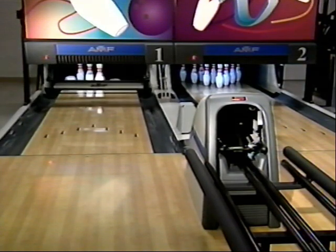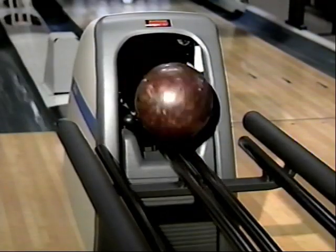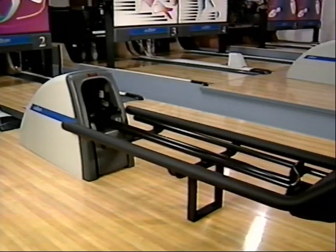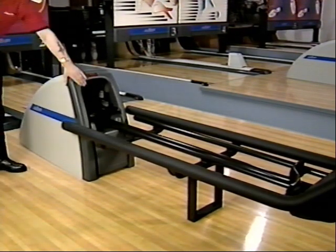AMF ball return units utilize underlaying track assemblies, lift mechanisms, ball storage trays, and a standard hand dryer. These units are designed for a long life and efficient operation. However, to maintain this efficiency, preventive maintenance is required.